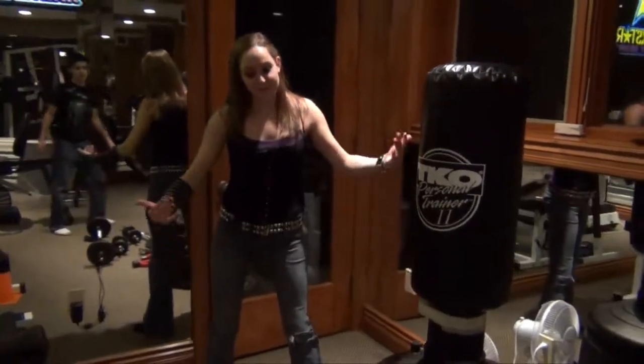Melanie told us that she took a self-defense class a little while ago, so she's gonna teach you guys a little bit about self-defense. All right, you want to get into your basic fighting stance.